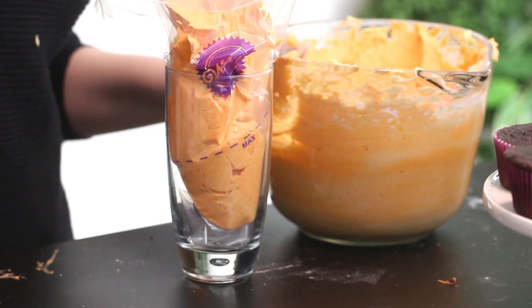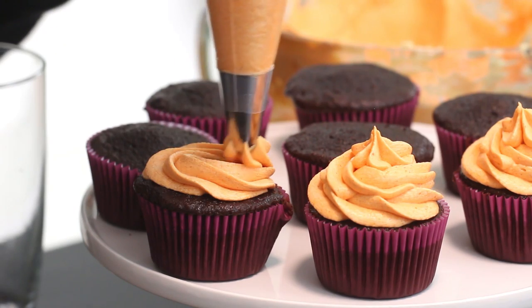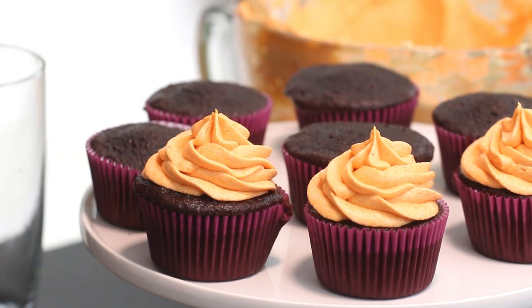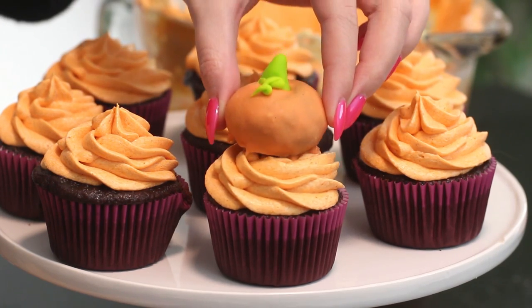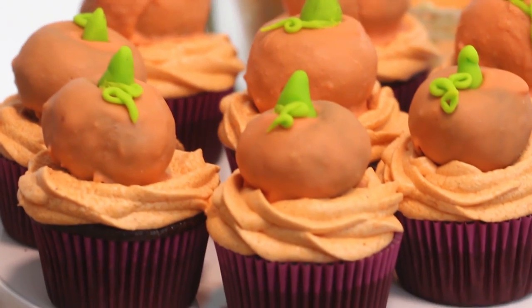If you don't have one of those piping tips, it will be linked in the description box down below — I totally recommend picking it up, especially if you follow a lot of my recipes because I use it literally all the time. Then to decorate — this is super easy — just top the cupcakes with a swirl of buttercream and place a little pumpkin cake pop on top, and you are done!